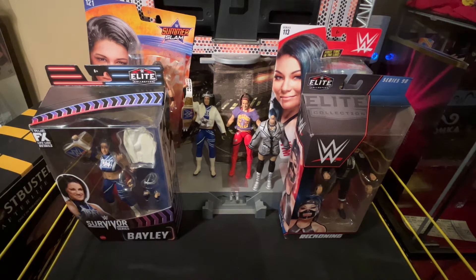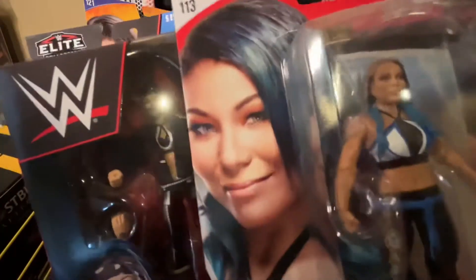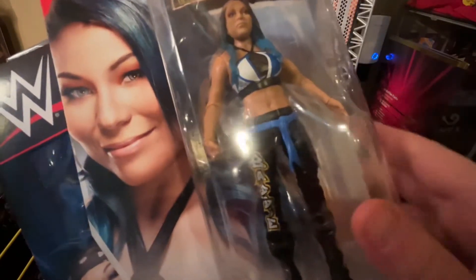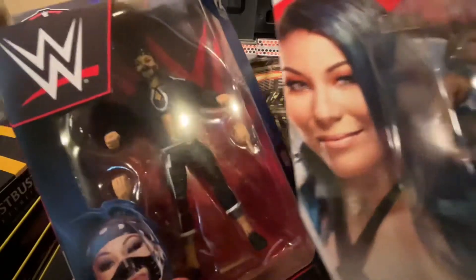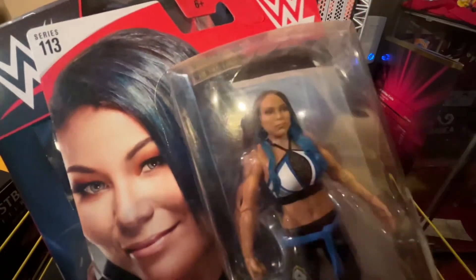Next, if you remember in my last video I talked about Reckoning — I'm gonna make an elite Mia Yim. What I plan on doing is a head swap naturally. I want to take this sash belt and put it on this one, and if it's possible to put these basic legs on this body, I'm also going to try to put a hat, maybe a bandana around her face.